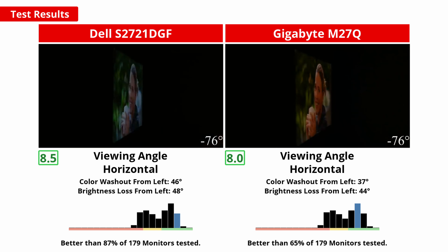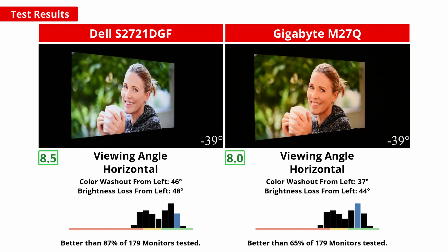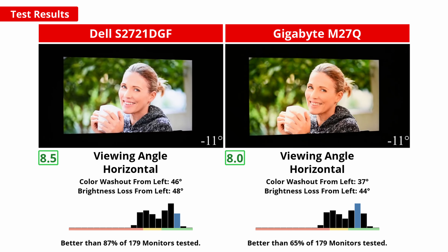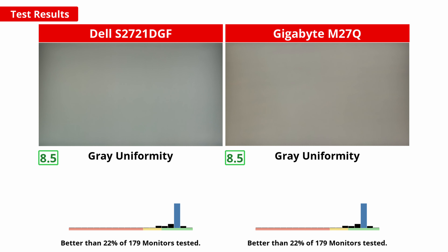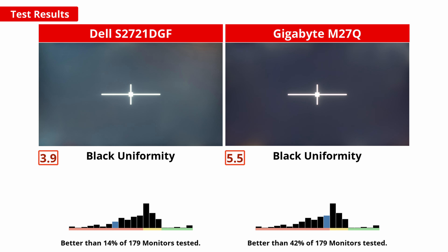Good viewing angles are important to ensure details at the far sides of the screen don't look washed out. On both monitors they are quite good, with the Dell having a bit of an edge in the horizontal plane and the Gigabyte getting better vertically. Overall, viewing angles shouldn't be a problem on either. An overall uniform screen brightness and color is important when playing video games to avoid distracting areas that are overly dark or bright. Both monitors have great grey uniformity with very little dirty screen effect and fairly uniform brightness throughout. In dark scenes, there is some serious IPS glow from both units, with lots of clouding. This varies quite a bit panel to panel, but on our units the M27Q was better, though neither are particularly good.